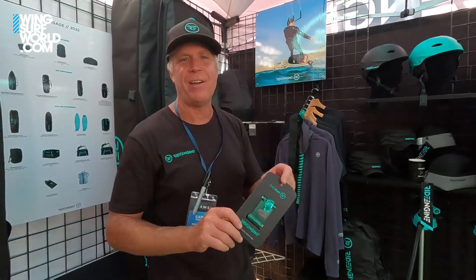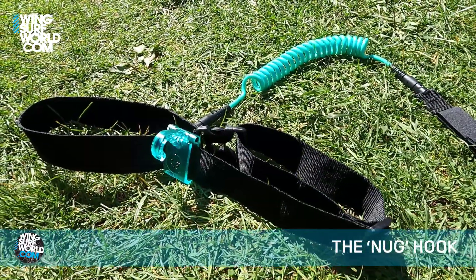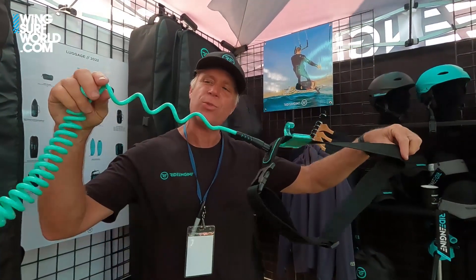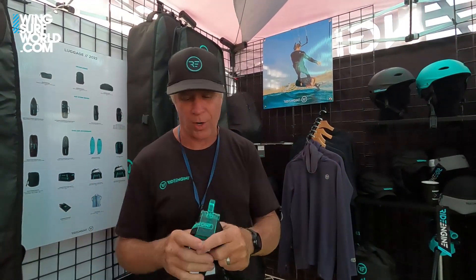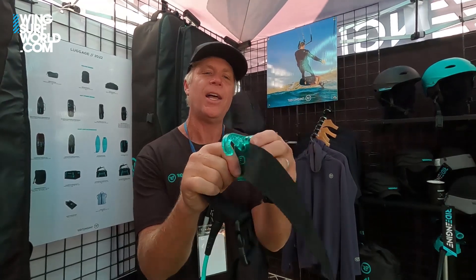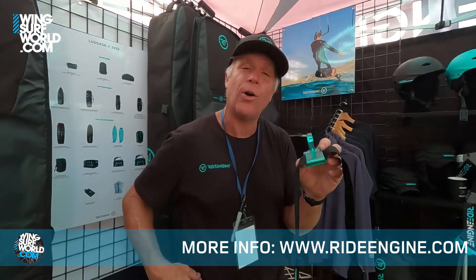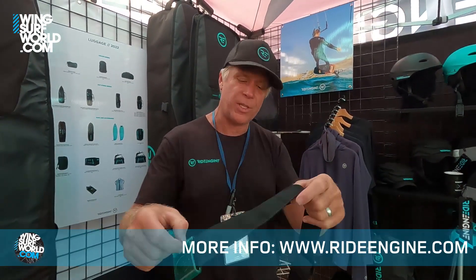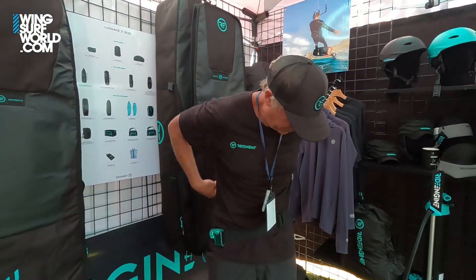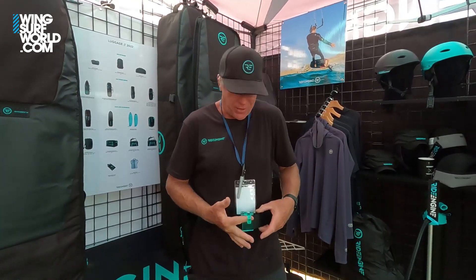If you want something even more minimal, we developed the Nug. The Nug is a wingsurfing hook that you can apply to any piece of webbing or waist leash. Using a fin key, you undo the Nug, it opens up, and you can put it on webbing or dual webbing through a D-ring. It's wide enough to be free-flowing, and now you have a nice minimalist waist harness to take a little pressure off your arms.